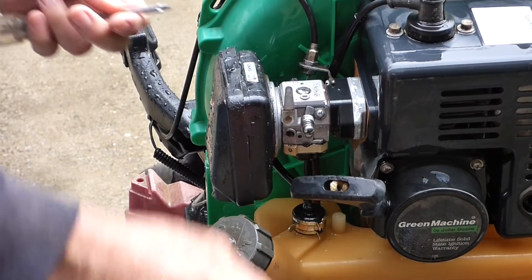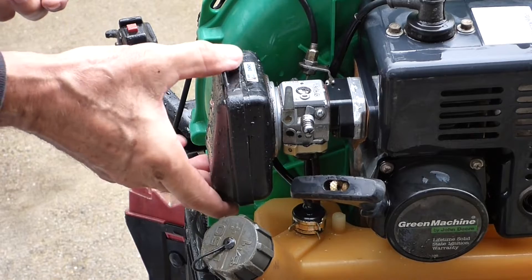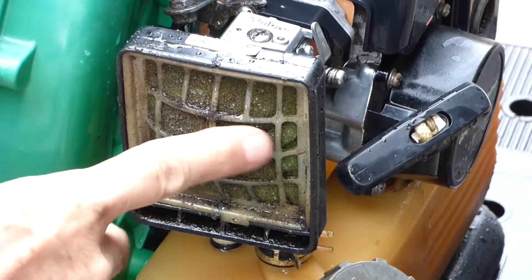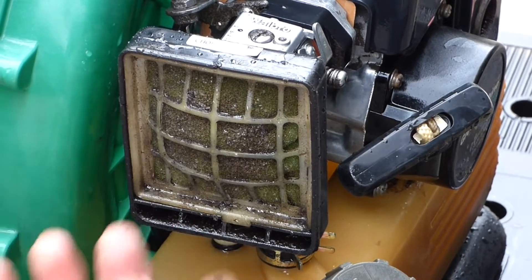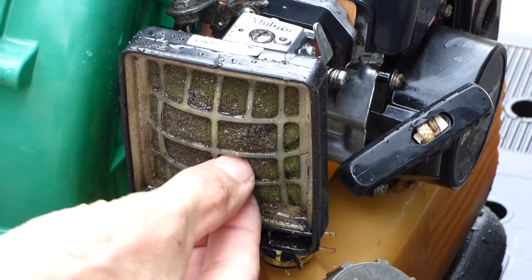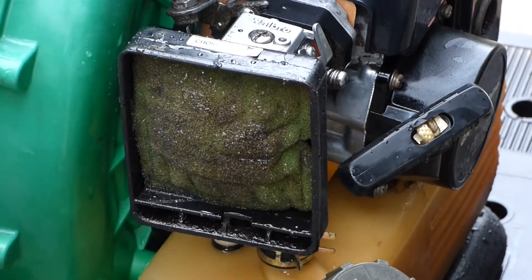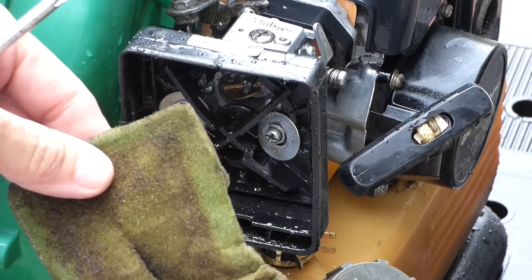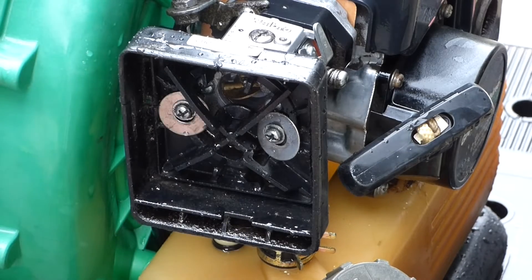He said he had some sort of problem with the air filter and put a screw in to keep the cover on — and that's a greasy, filthy mess in there. I don't know what he's got going on. I guess that's his whole homemade concoction.